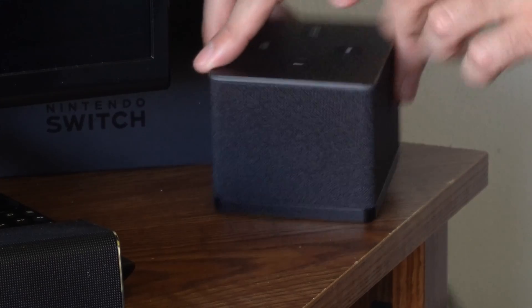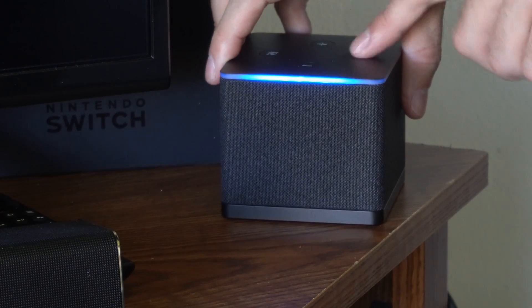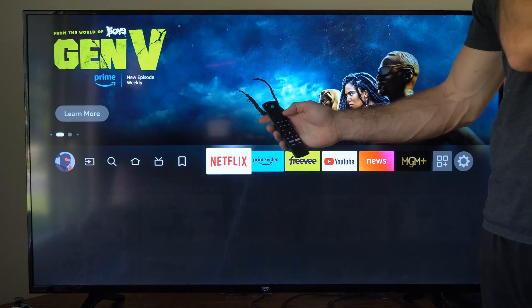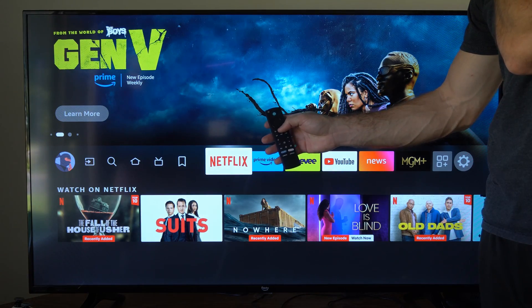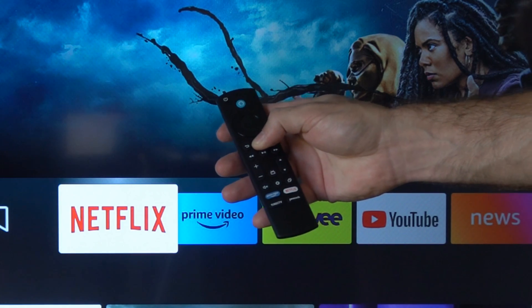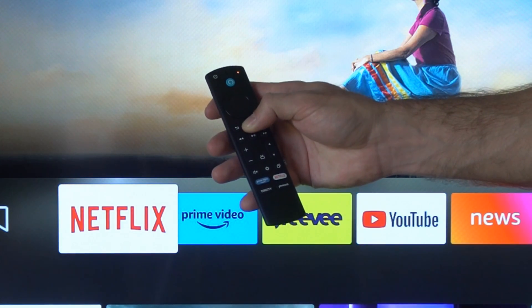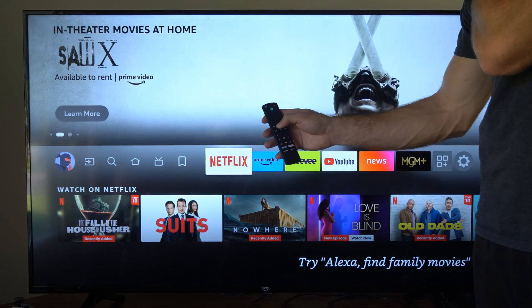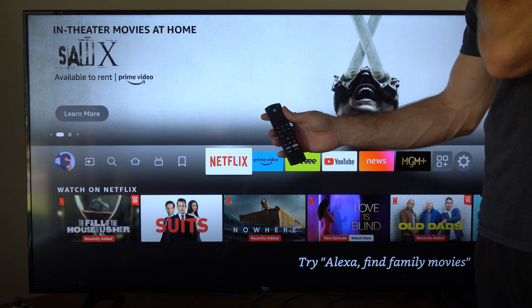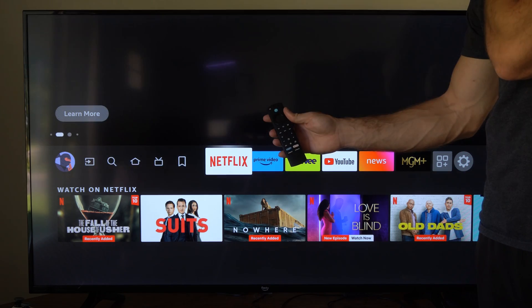Now press the little circle button on the top of it if it's not turning on, and this will turn it back on. If your remote is not working from here, what you could do is hold down the home button to re-sync it. Hold this down for about 10 to 15 seconds and it should blink orange, which is an indication it's in pairing mode and trying to find a device to connect to.